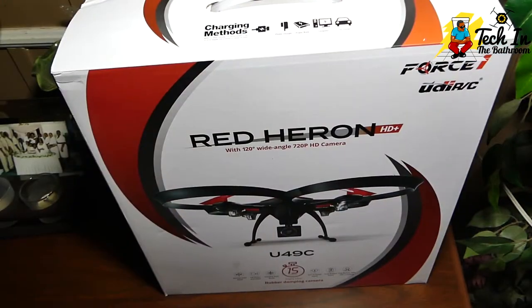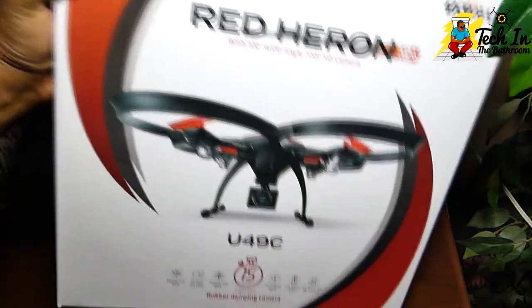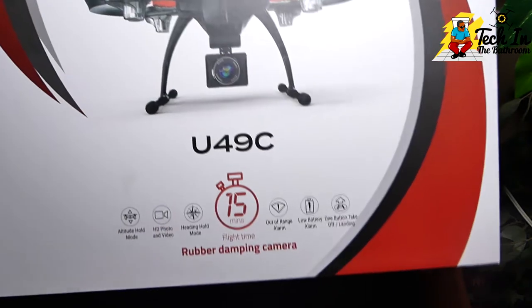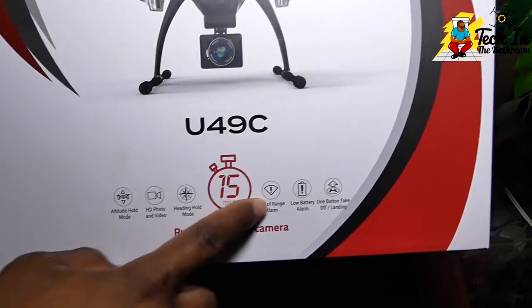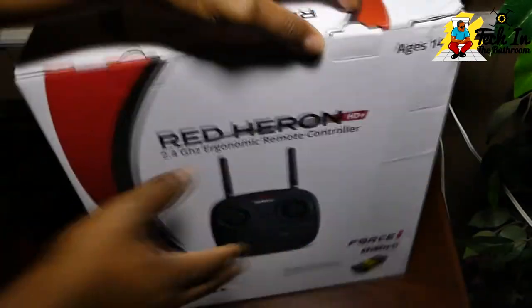Let's have a look at the Red Herring. You can see the model number, 15 minutes of flight time, and at the bottom it really points out all of the goodies — headless mode, nice camera. I'm so excited about getting this quadcopter into the air.